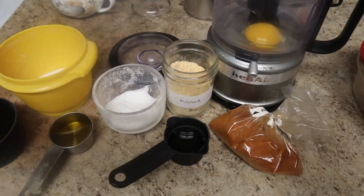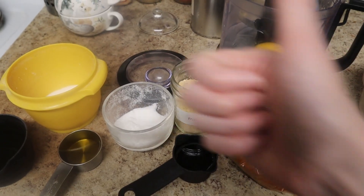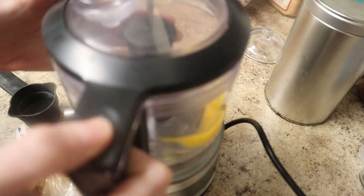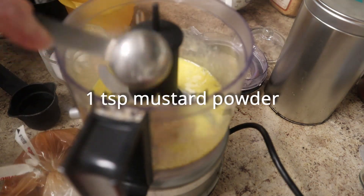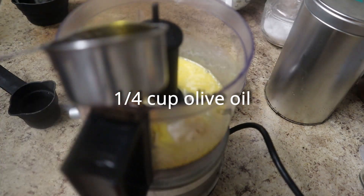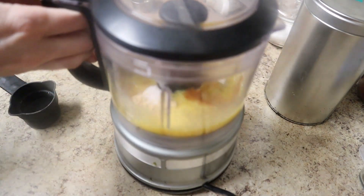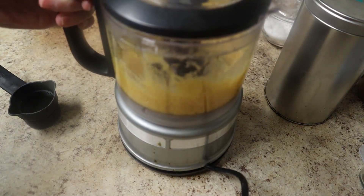All of these things combined will make mayonnaise, believe it or not. You start with one whole egg in the food processor, pulse it until it's mixed up, and then add in the mustard powder, the sugar and the salt, and the cayenne pepper — all of the seasonings basically — as well as the quarter cup of olive oil to get it started. Puree this until it is very well combined. It will not be mayonnaise yet at this point.